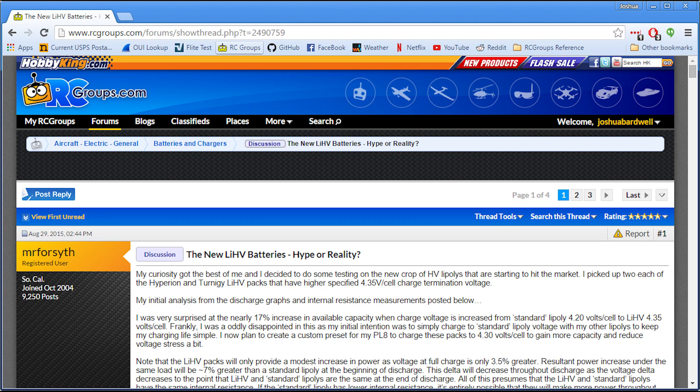The first thing I did when I was getting ready to do this test was I searched on the internet to read up on what other people were saying about these batteries. And I found this great thread on RC Groups — as always, there's a thread on RC Groups. It was titled 'New LIHV batteries, hype or reality.' If you're interested in these batteries, you definitely should go read this whole thread. There is some good data, good discussion, and good conclusions there.